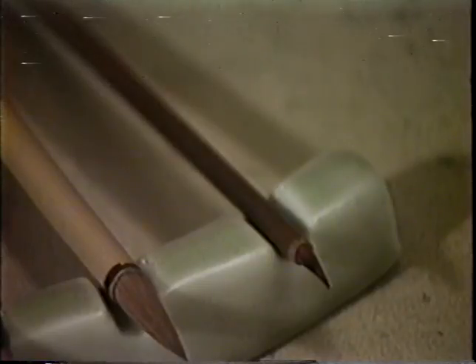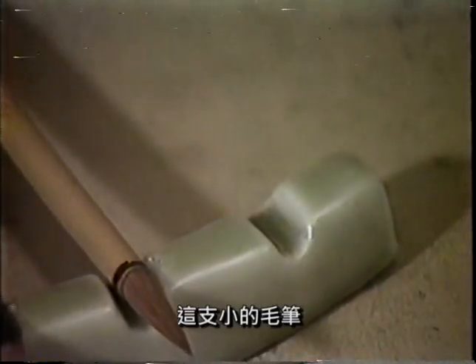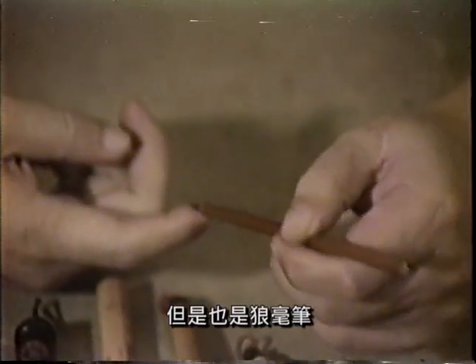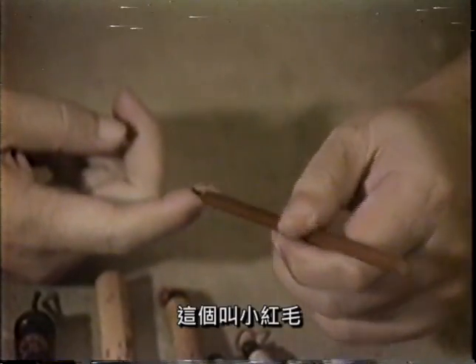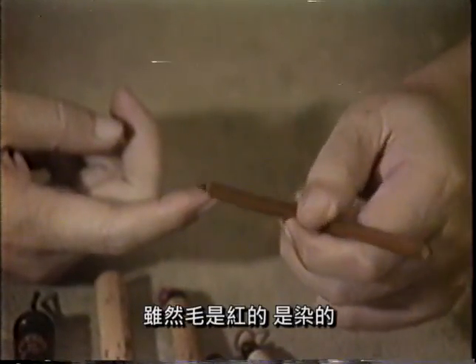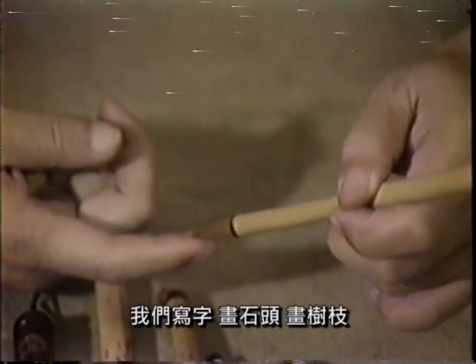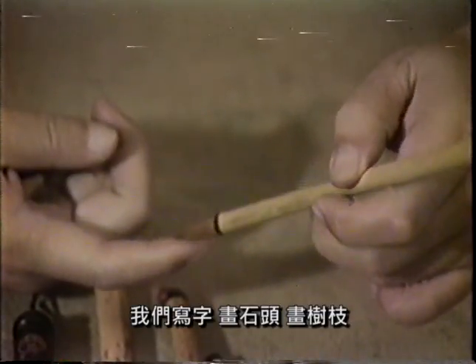这种黄黄的毛，画线条什么大部分都是用这种笔。比如说这只小的毛笔，就是专门画香草用的，也是狼毫笔。这个叫小红毫，虽然这个毫是红的，原来不是这个颜色。像这种就叫鲁狼毫，我们写字、画石头、画树枝都可以用这种笔。